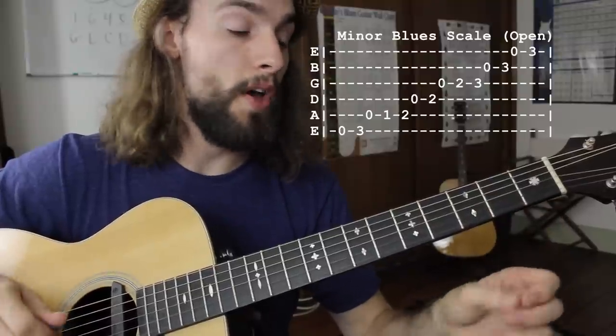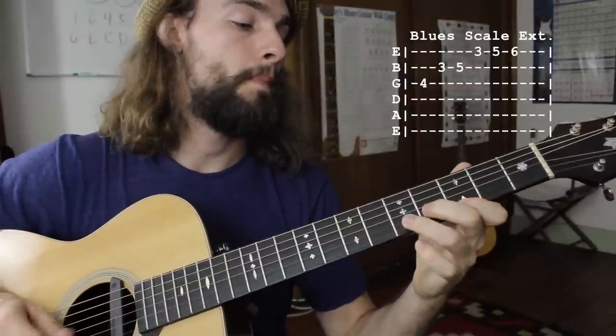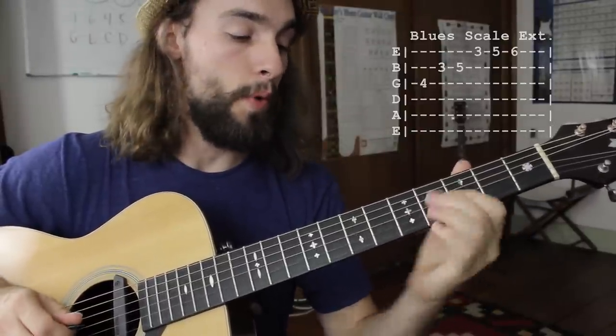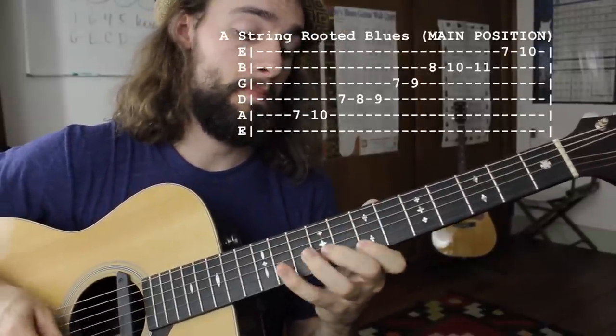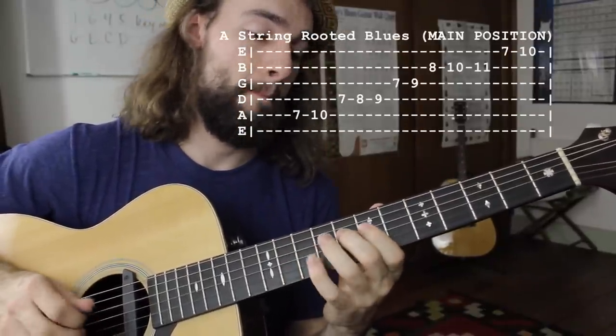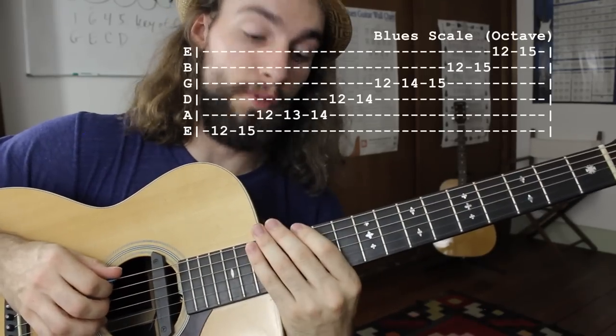Key of E minor, and also here with the extension. We want to be able to play that as well — root it off of the A string, and then also root it off of the E string here on the 12th fret.